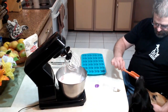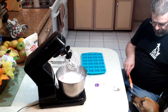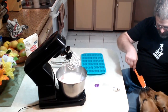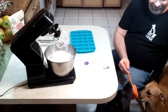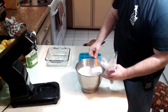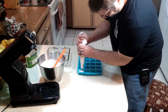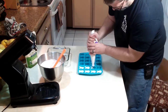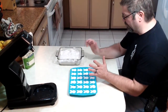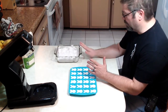You want to try some marshmallow-y stuff? Oh, you got it on your nose! You want to try some Bailey? You keep getting it on your nose. You want to try some Abby? Okay so now we're gonna put our mixture into our pastry bag and then we're gonna fill our mold. Alright so we have our mold filled. We took the leftover and we put it in our pan — it's not exactly pretty looking but we'll let it set and we'll cut it up.